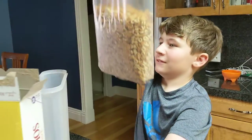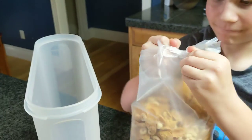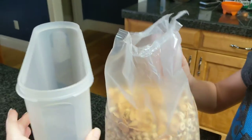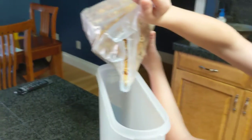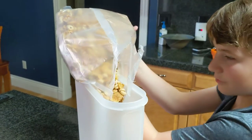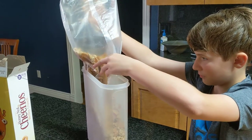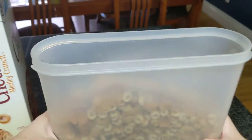And then we have a pour seal we'll put on it. There you go. Yeah, we don't care about that, just as long as we can get it in there. Oh my gosh, and there's room to spare. Nice.